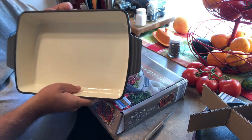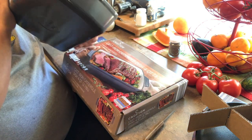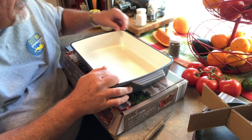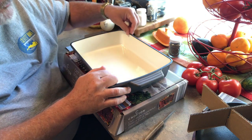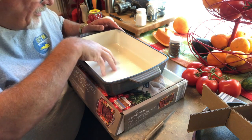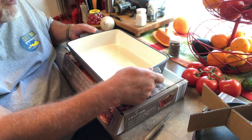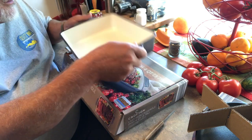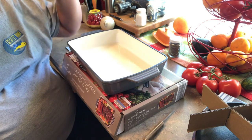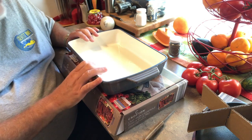Just like the other pieces I have from Crofton, they're enameled pieces done very, very well. I have several pieces and I really like them. I know these things are done over in China, but these are really, really well done pieces. I'm going to be using this primarily for roasting — roasted chicken with potatoes and carrots and roast, that kind of thing.